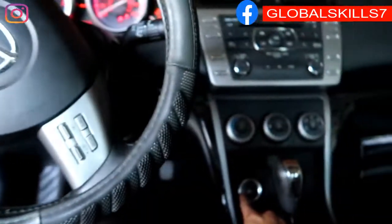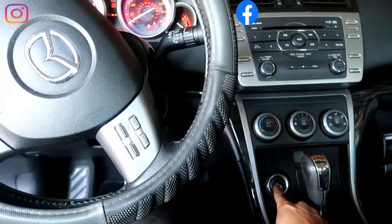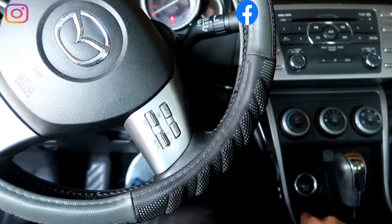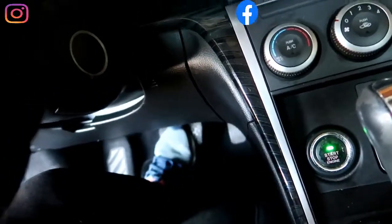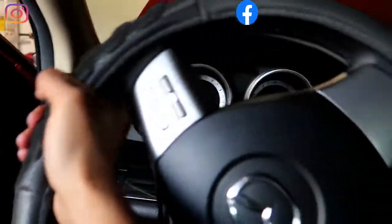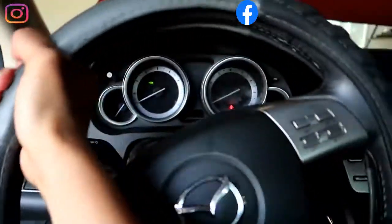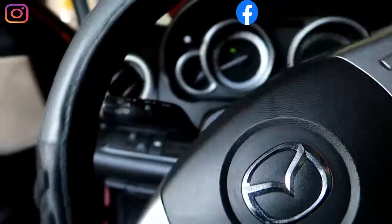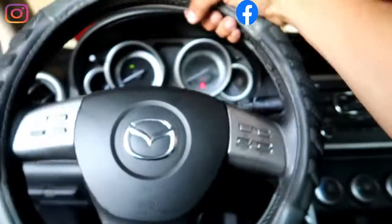First of all, turn off the car and then go to the ON position, right before you turn on the car. Turn the steering wheel all the way to the left, and then turn all the way to the opposite side — to the right, all the way.